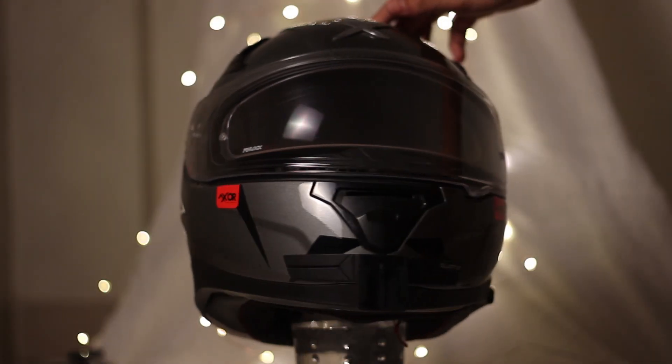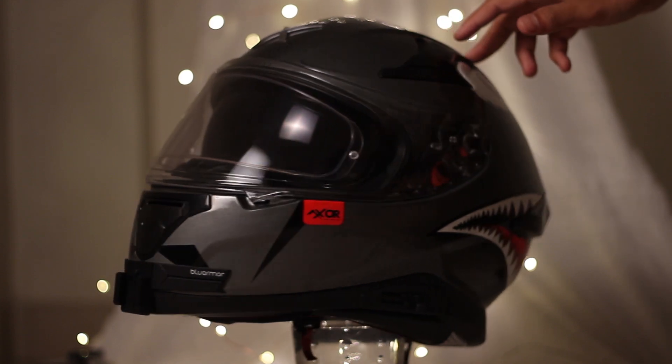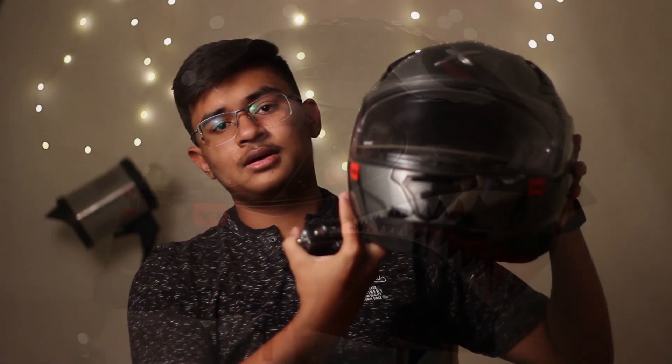Coming to the main motive of this video — this is the Blue Armor chin mount. It is very sleek; you do not see any bulge in front of the helmet. It's a very, very clean setup, just look at this.